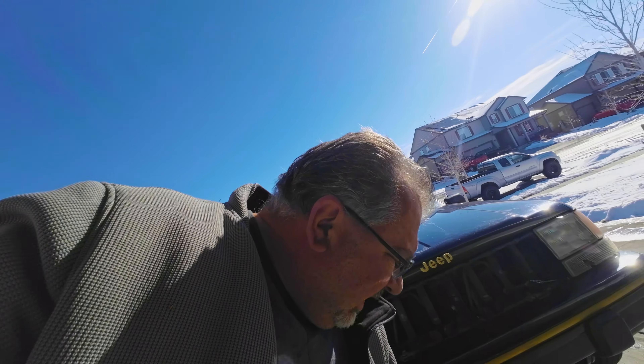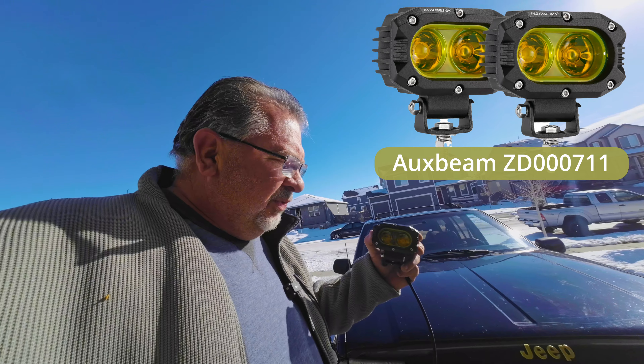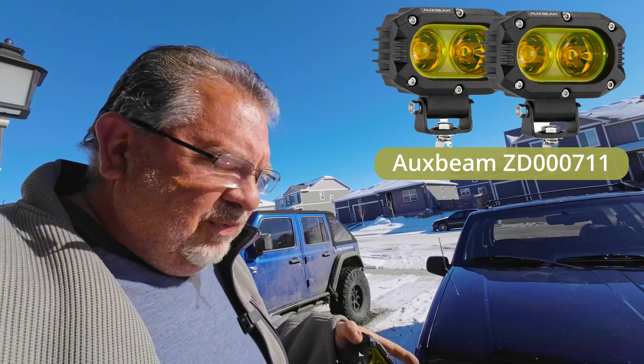So what we got are some aux beams. Now, these should be really nice. I love the amber in here — it's going to go really well with the gold trim on the Jeep.